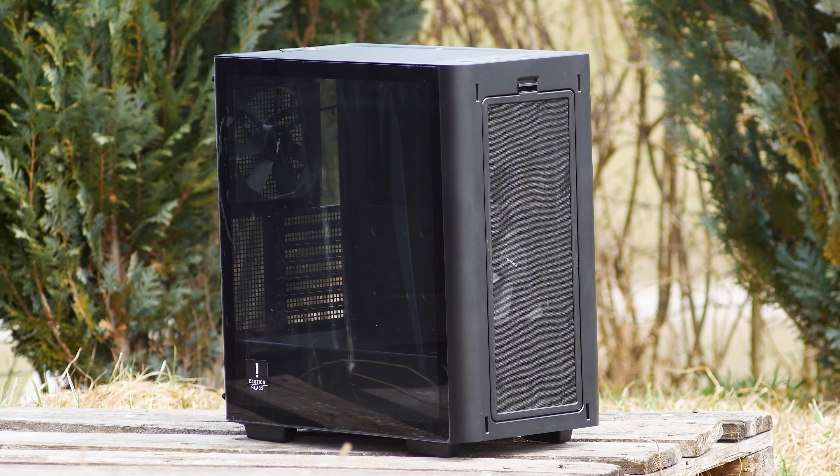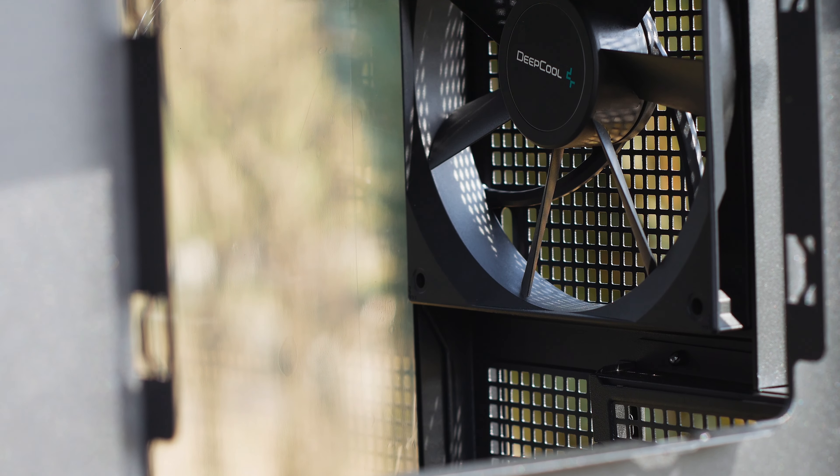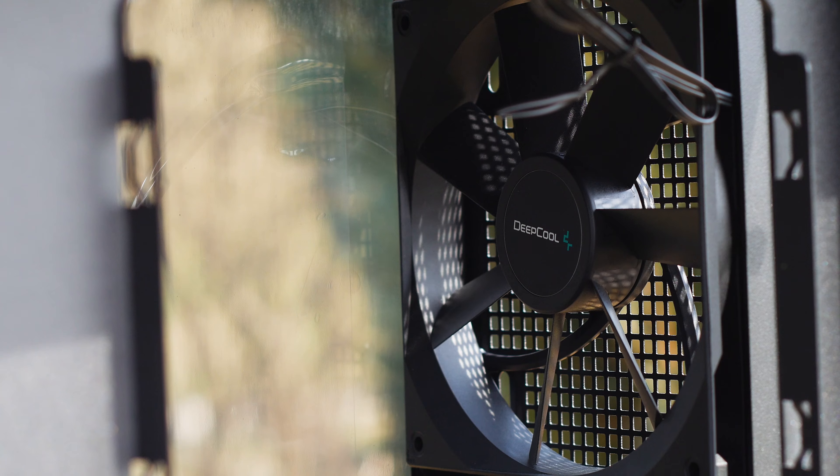The Deepcool CK500 is a new case that hit the market. It's a mid-tower which has support for both Mini-ITX and Extended-ATX motherboards, while keeping the RGB trend on a down low — it has none.